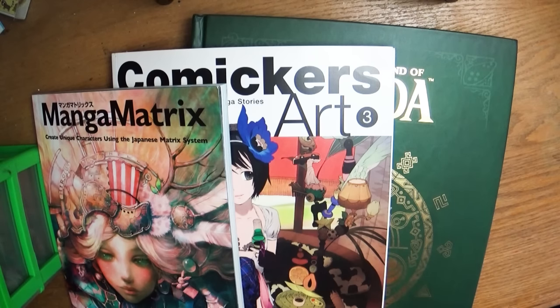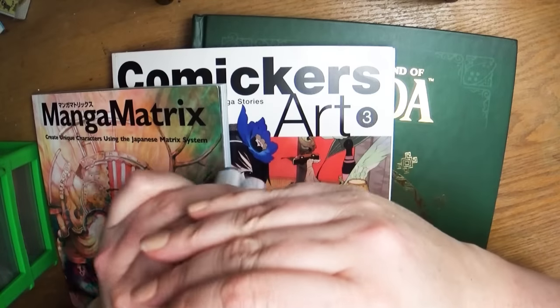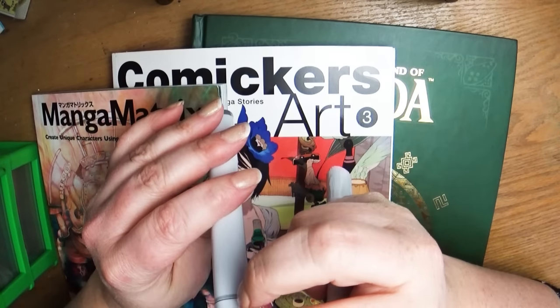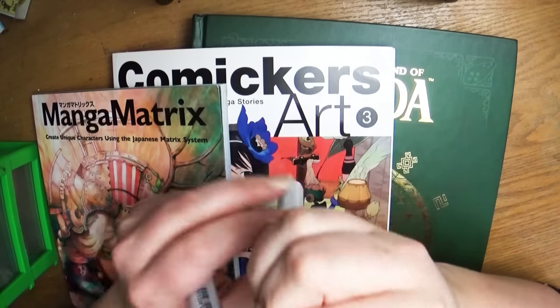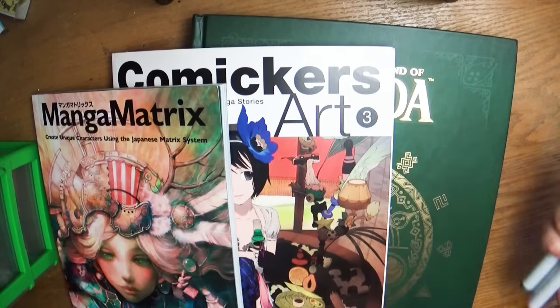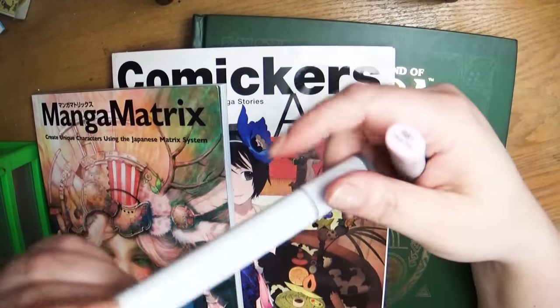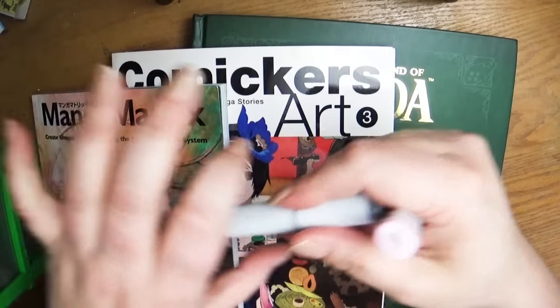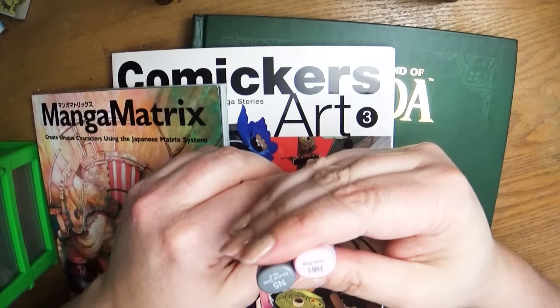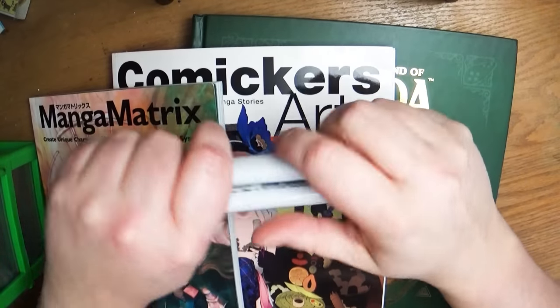I also went online to Dick Blick and bought some Copic markers — almost all of them are back ordered, so they're slowly sending them to me. I just got two in: an N5 which is a neutral gray, and an R81 which is a rose pink. They also just told me today that they're sending my colorless blender in the sketch style. I have the colorless blender in the classic square style, but I really want it in sketch — so it should arrive next week. I'm so excited.